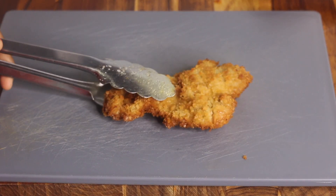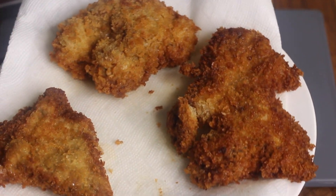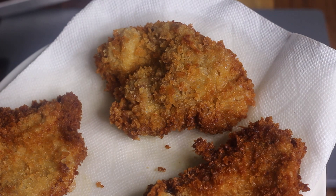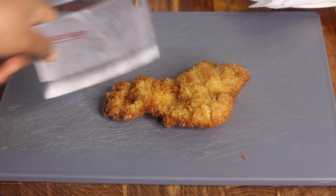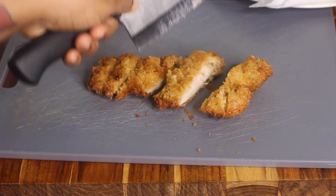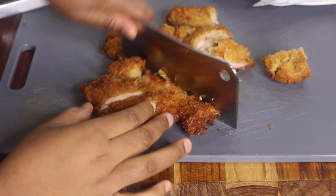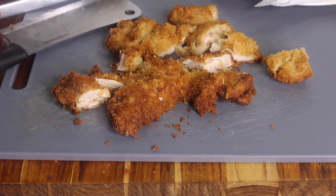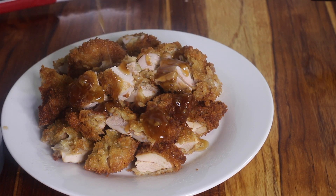Now back to the crispy chicken. Since we're making chicken bites, we need to cut the chicken up. Take a knife and cut it into strips — you can leave them as strips or cut them both vertically and horizontally to make little squares. Once cut, place them on a plate and drizzle with as much honey garlic sauce as you'd like.